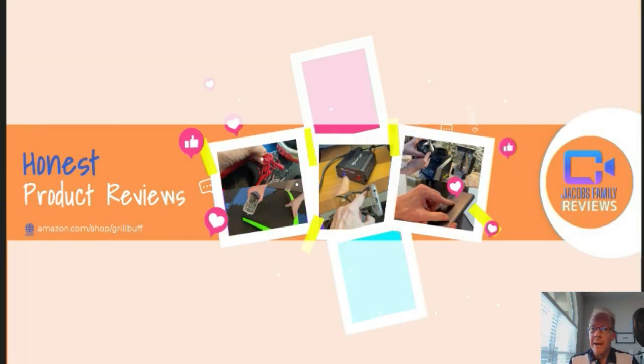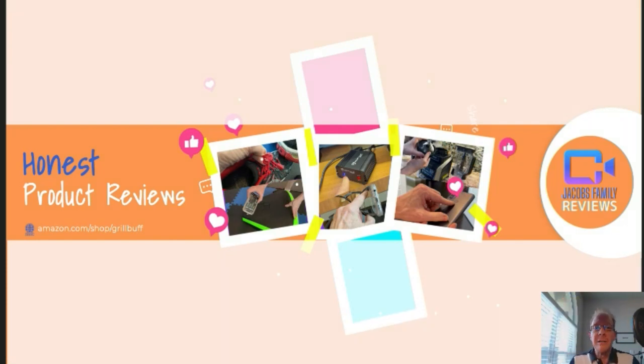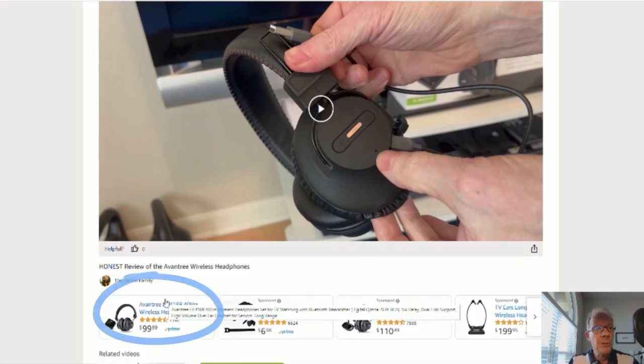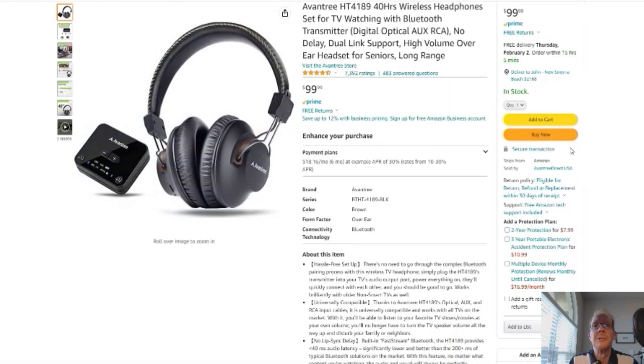Now if any time during or after this video you wish to learn more about a product or want to purchase it, simply click on the link in the description below this video. When you click on that link, you'll be taken to my Amazon storefront video page, like this. But don't worry about the video, you don't have to watch it again unless you want to. But you can click right here on the product link and it'll take you to that product.